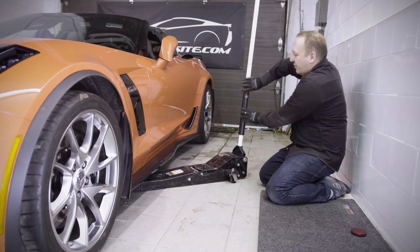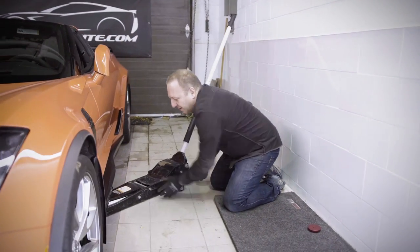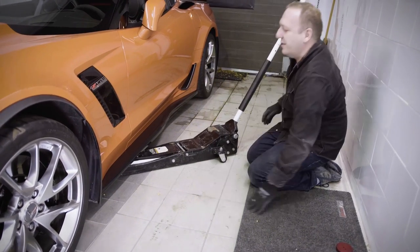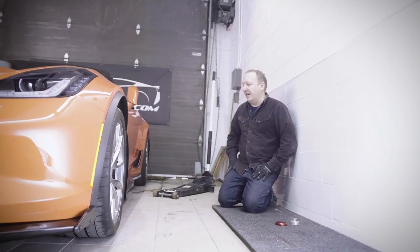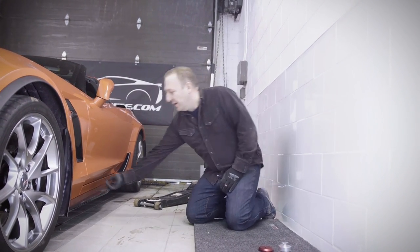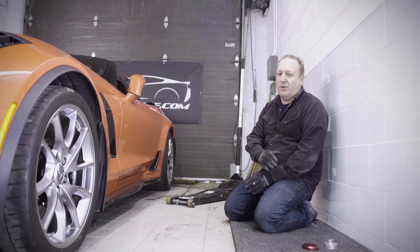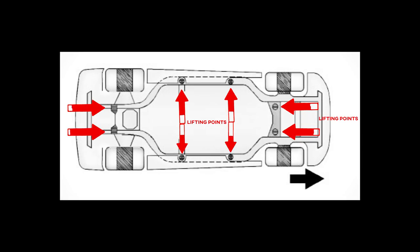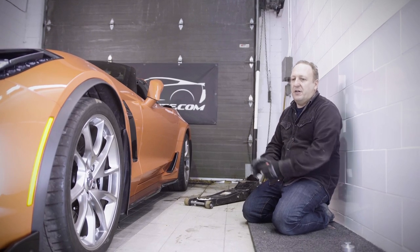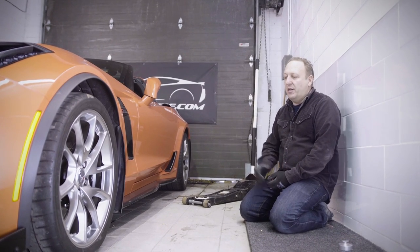I've positioned my jack pad under my jack puck. I've locked my jack and I'm going to raise it, rest it, and double check. I want to make sure that I'm centered — my jack has a rubber pad and there's an aluminum jack pad on the car. Our lifting points on a C7 are on the side. The car has an aluminum hydroformed rail underneath, one on each side, right inside the rocker. On the rocker itself there are two slots — these are the slots that carriers use when they transport cars from Bowling Green to the dealer, using keys to hold it down and chain it. We're going to be using those points.